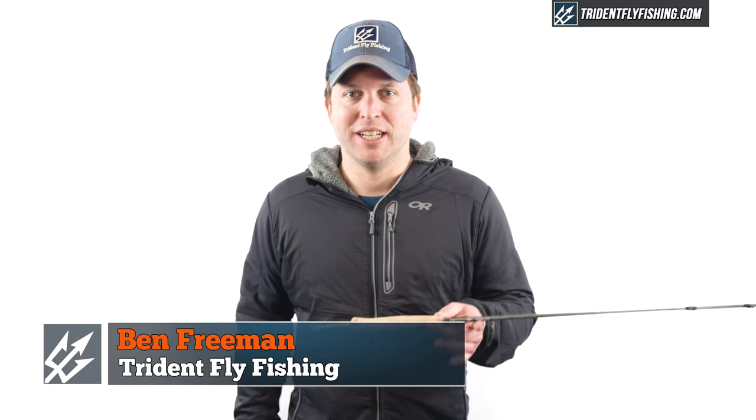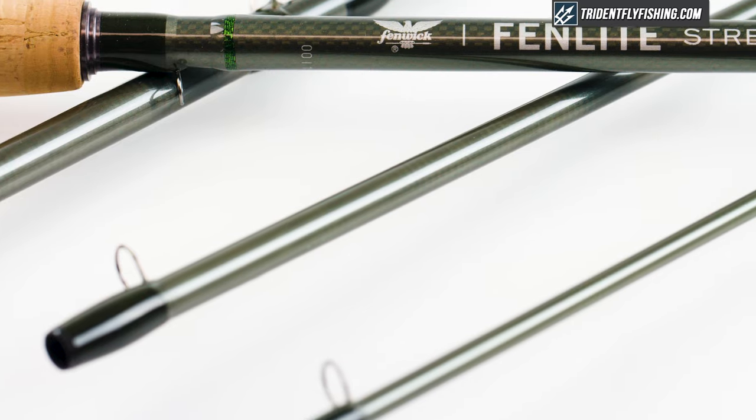Hi, Ben here from Try Not Fly Fishing. Today we're going to be reviewing the all-new Fenwick StreamFlex 9-foot 5-weight.